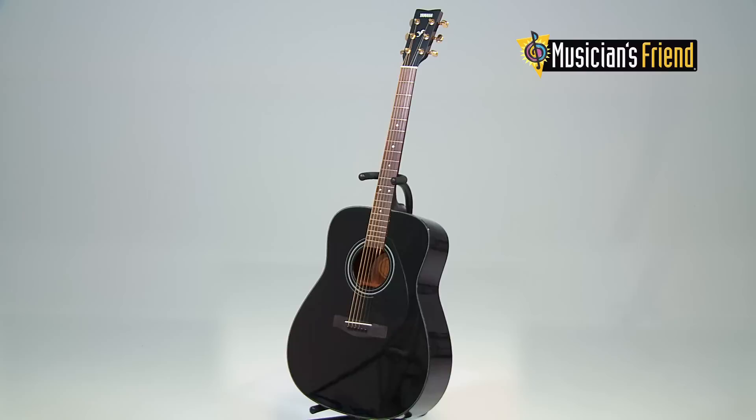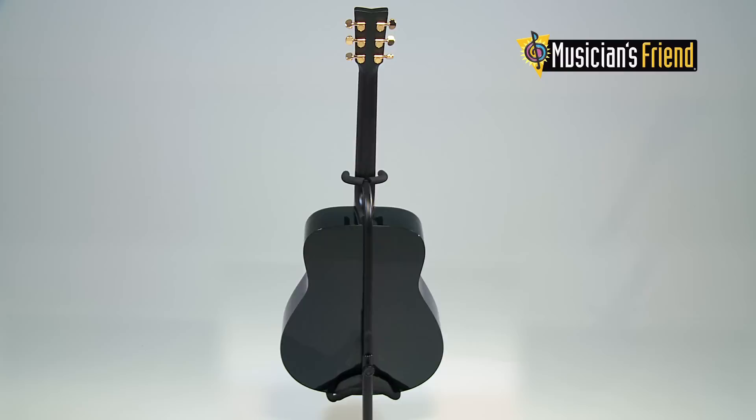And for those who don't subscribe to the one-color-suits-all philosophy, the F335 comes in black, natural, and tobacco brown sunburst finishes.